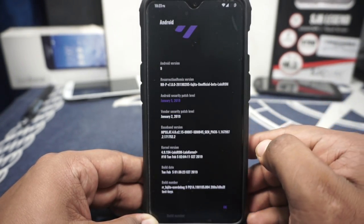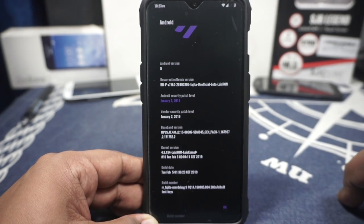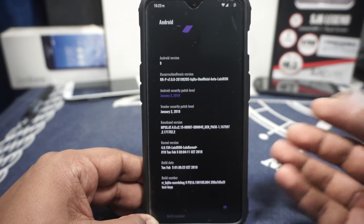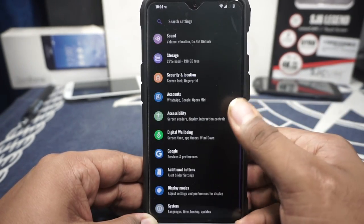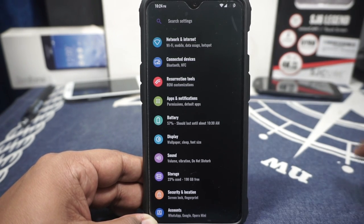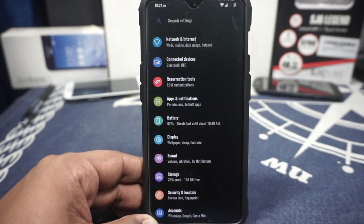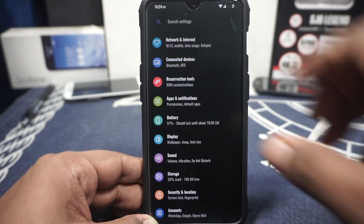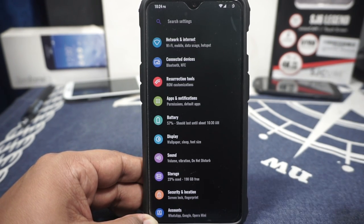It uses the January security patches — the February patches have been released and a new version should come soon enough. Kernel version is 4.9.154, which is a slightly modified version of the kernel available with LineageOS. Now, Resurrection Remix is one of the most feature-rich ROMs — it has widespread coverage and is probably the most successful ROM available apart from maybe LineageOS. It is, however, an unofficial version, not officially available for the 6T yet.